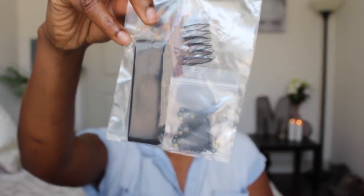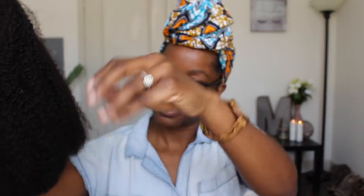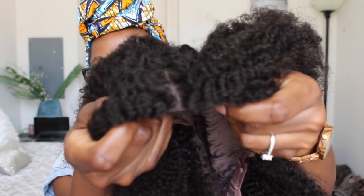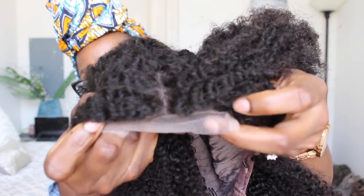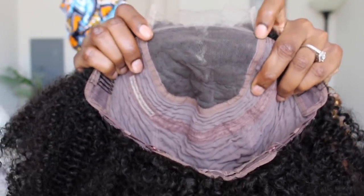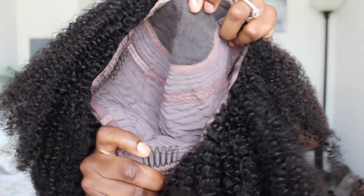So I'm gonna show you guys how I brought this unit to life. With every unit, they do have an elastic band, two combs, and also additional clips for added security, which is so convenient. I actually did not have to add any of these items to this unit — I just used the combs and the adjustable strap that it came with. Right out of the package, I was really impressed with how it felt and how the lace looked. Her Game of Hair units have transparent lace, so you don't necessarily have to bleach the knots. But for this one, I decided to. This unit is a lace closure unit, so this is the amount of parting space you have. It comes with two combs at the top and one at the bottom. Some of you guys love just throwing on units — go for it. But if you want the unit to be woke, I'm gonna show you how.